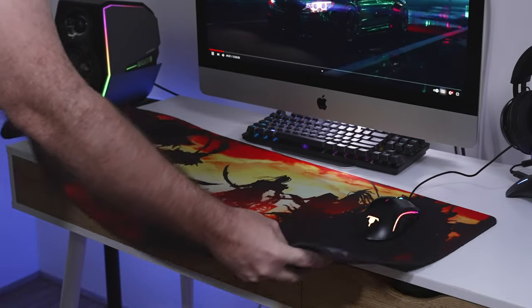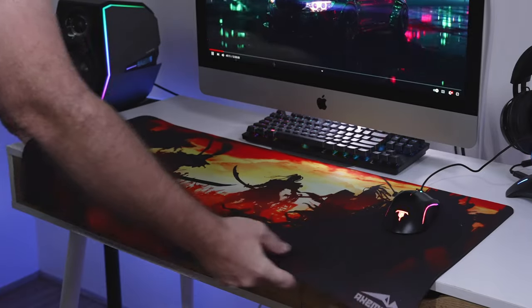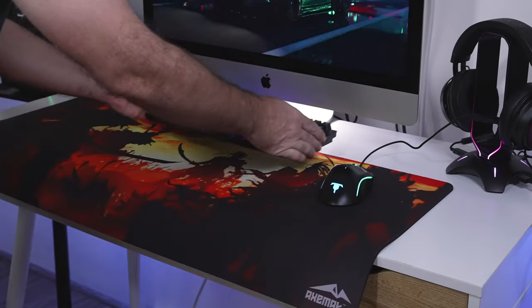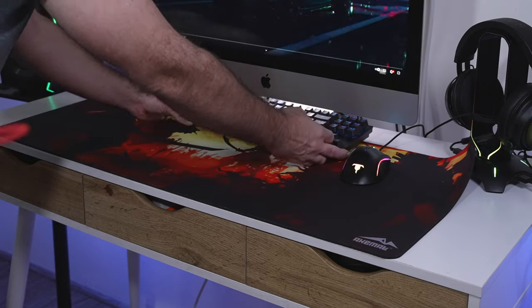It sticks to the table very well — just pushing it around, it doesn't really want to move, which is a great sign. The rubber on the bottom is dimpled with a special texture that seems to grab very well. Looks really nice.